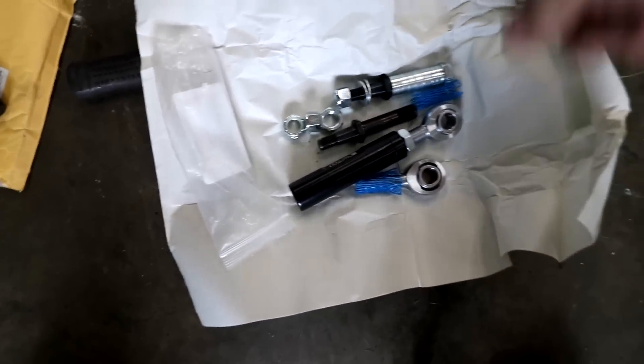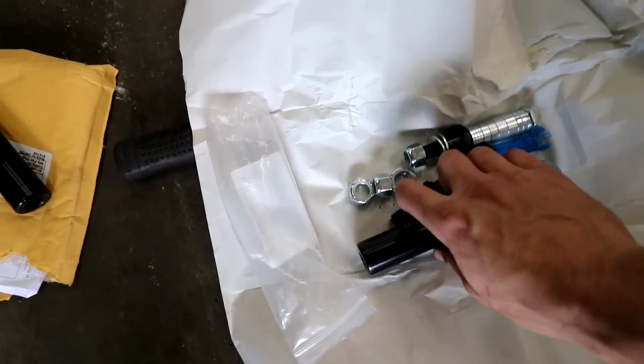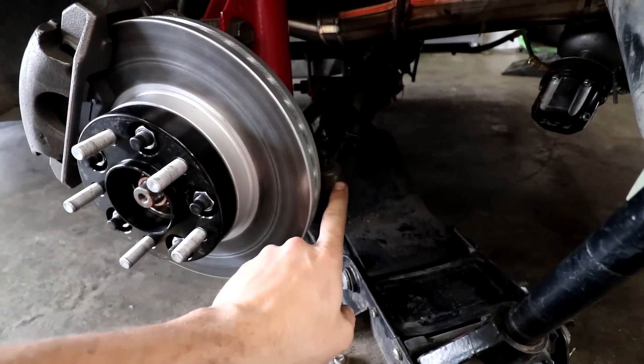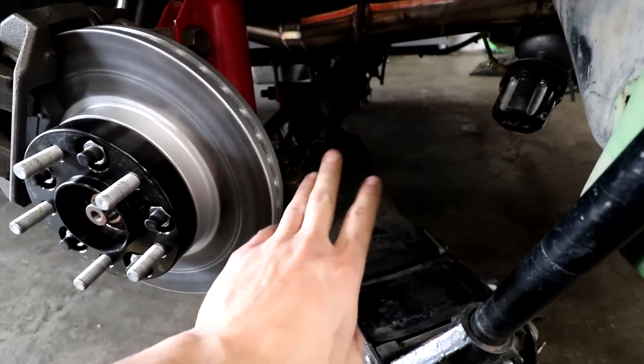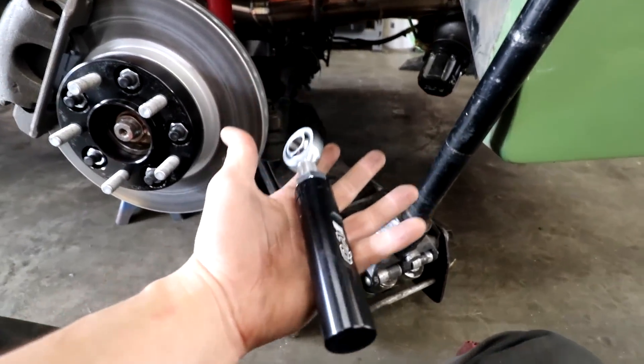Another thing on the to-do list: this is a bump steer kit. The main reason we got it is because the length of this is longer than a factory tie rod. Because of the SN95 brakes it actually sits out a little bit further, and the inner tie rods are not really long enough. The one on this side's long enough but the one on the other side only has like half an inch of threads and I'm not comfortable with that. The other thing with a bump steer kit is you want your control arm and tie rod end to be on the same angle — so when the car does a wheelie, the tires don't try to toe in or toe out. They move as one unit, so the wheels stay straight.